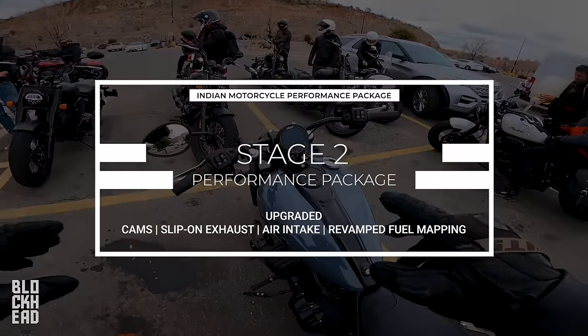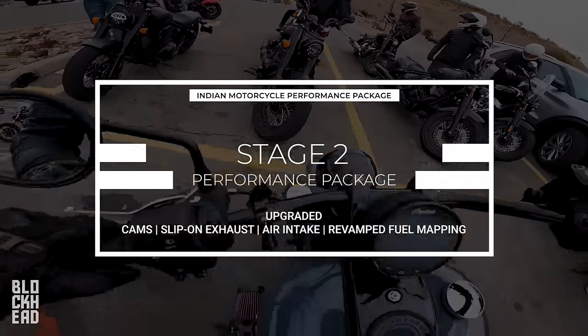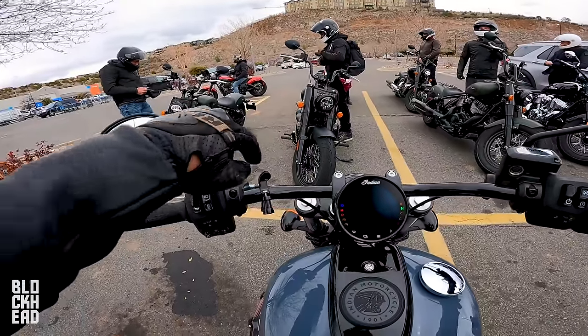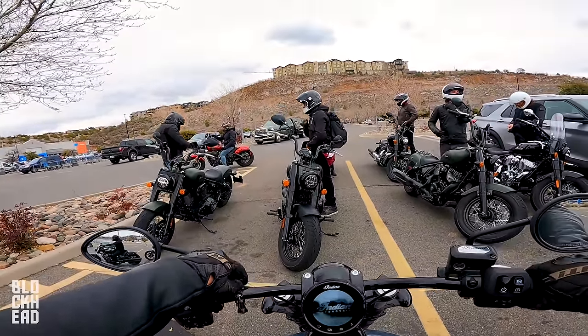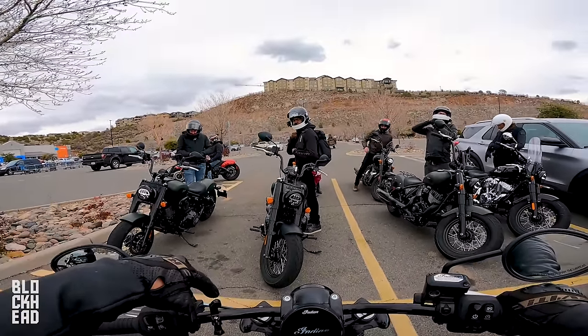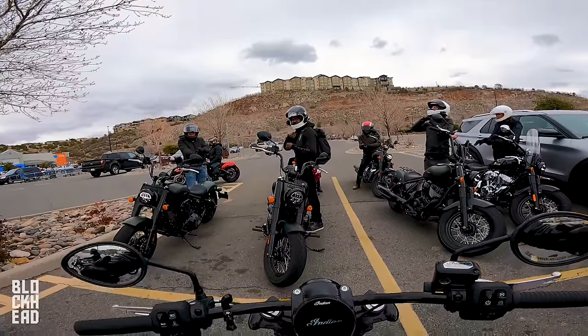So what's cool is it has the drag bars but the forward controls. Somebody seems to have left a little GoPro mount — but that's Brandon's. Hey Picasso, is this yours? Yeah. It's mine now.